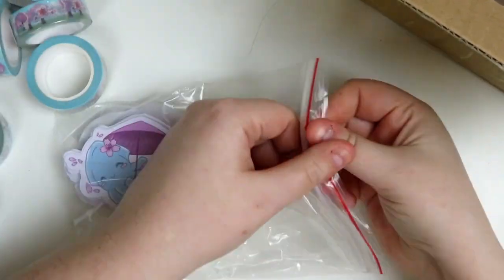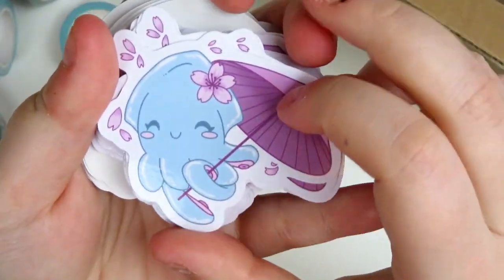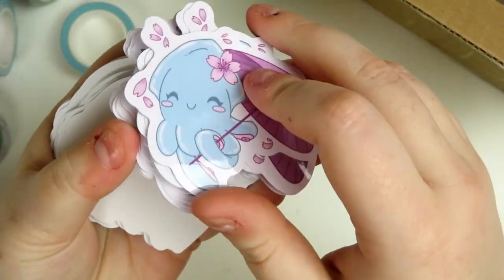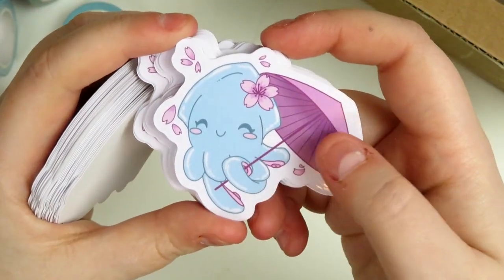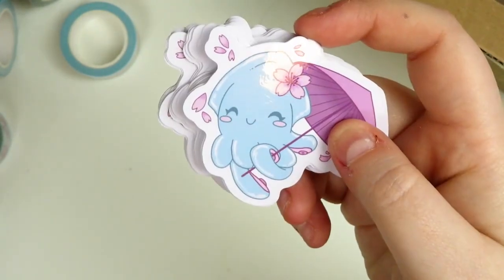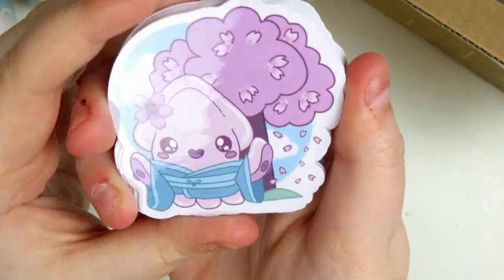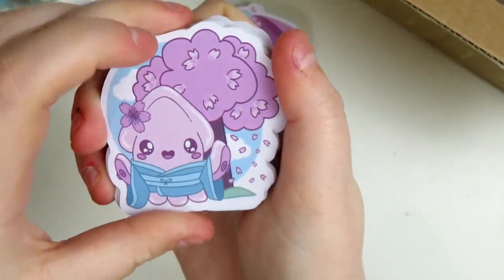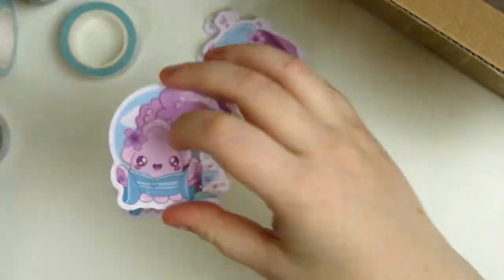The next thing I'm going to pull out are die cut stickers. These are printed onto vinyl and they are glossy. First we've got a design of a little squid with an umbrella — they sent me extra of these. I ordered 25 of each; you have to order a minimum quantity of 50 but you can split it with 10 of each design, so with 50 you could do five different designs. I opted for two and they sent me 30 of each instead of 25. The other design is a little squid in a kimono with little cherry blossoms. They're glossy and beautiful, the color is just so good, and they printed really well.